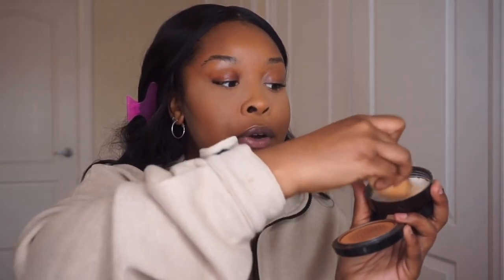What I like to do is take a colored powder, dip it into my translucent powder a little bit, mix them together, and press it around my mouth. This will really prevent laugh lines and creasing around your mouth. If I just used the translucent powder alone, it can look a little white around my mouth. Mixing the color powder with the translucent powder locks everything in place without that effect.